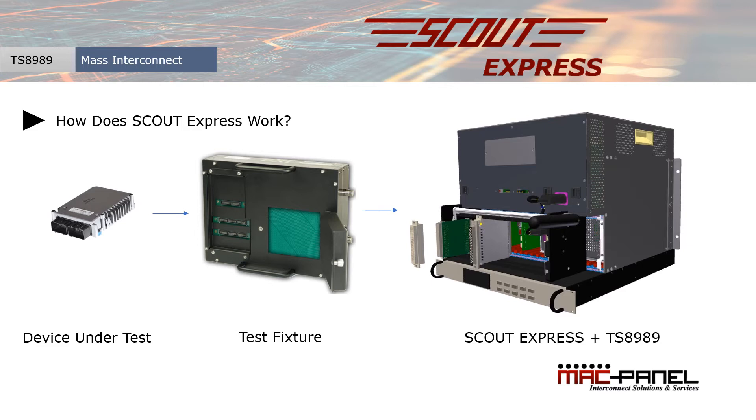To help leverage the technical performance, modularity and ease of use of the TS8989, Keysight partnered with MacPanel to design a dedicated interconnect solution based around our market leading Scout technology. This product is Scout Express.